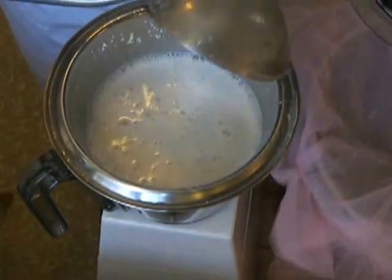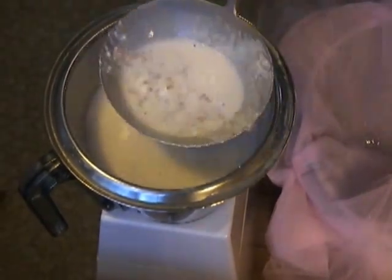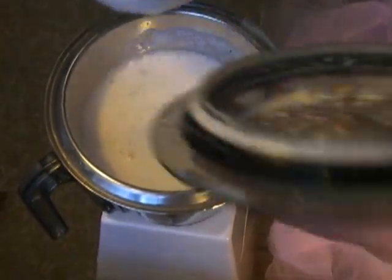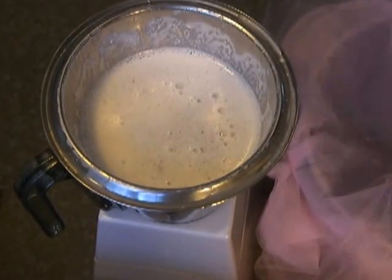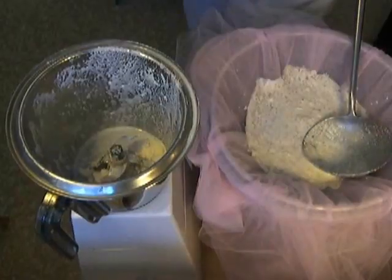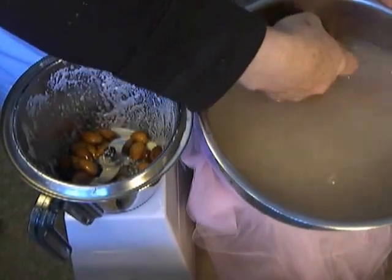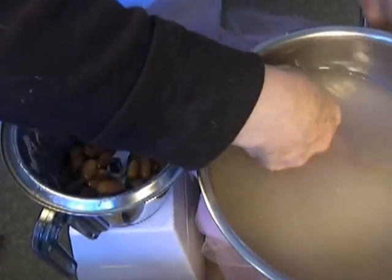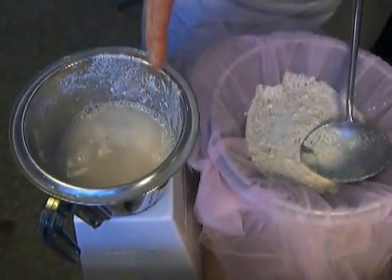I'll turn off the camera while this is blending up. This is what I love about almond milk and soy milk — it gets so frothy. I'm going to pour some of this off, use the pulp, and then keep going. I want to make sure I get all the almonds in here. There's eight cups of tap water here — you want to go slow on adding the tap water until you find the right thickness for yourself.